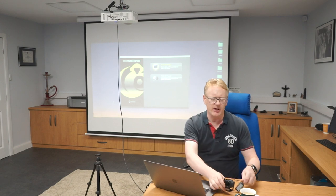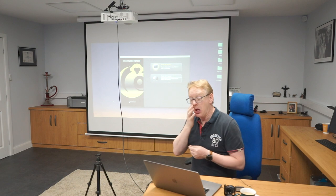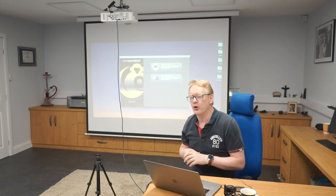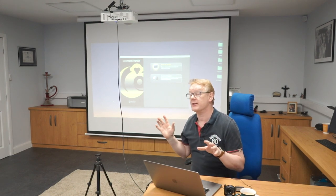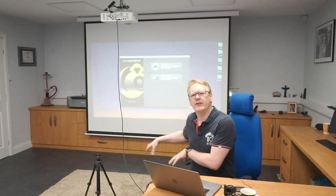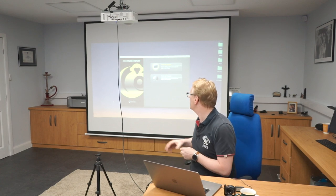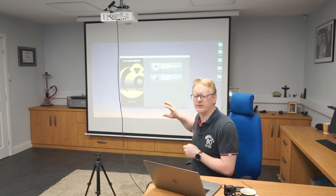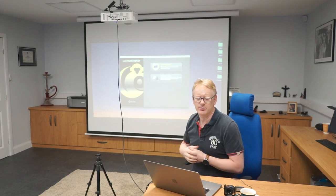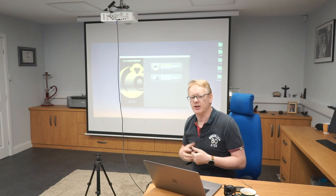Before we get going, I'm using a projector screen here and I'm going to show you how to calibrate that. I've dimmed the lights a little bit, but normally I would do this in the dark — not because I enjoy tripping over cables, but because ambient light can interfere with the screen. You want the screen displaying images as it would be when you're actually using the projector.